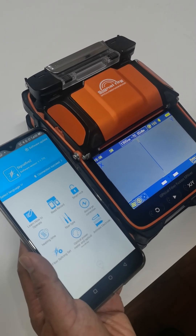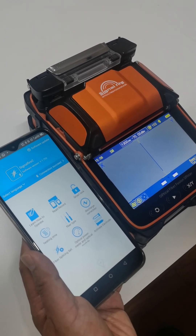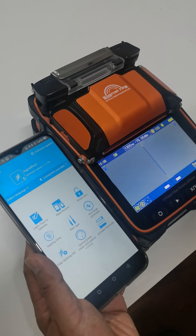This is Jason from Signifier. Today, I introduce you how to do the ARC calibration. These are three steps. Step one,